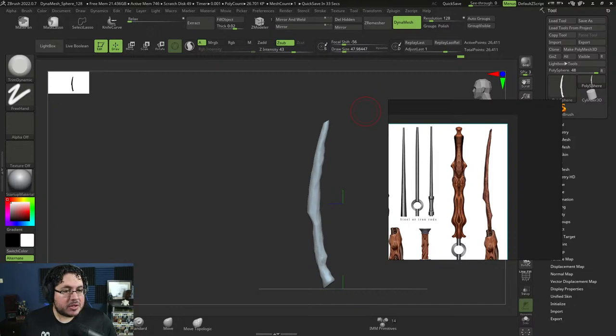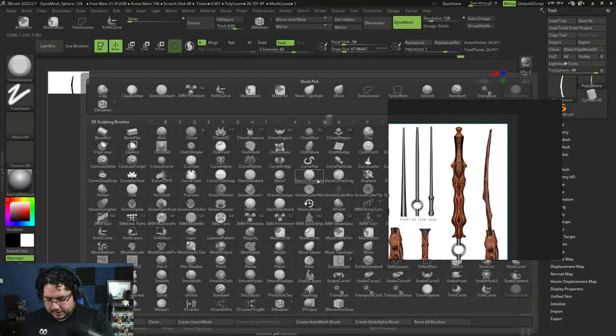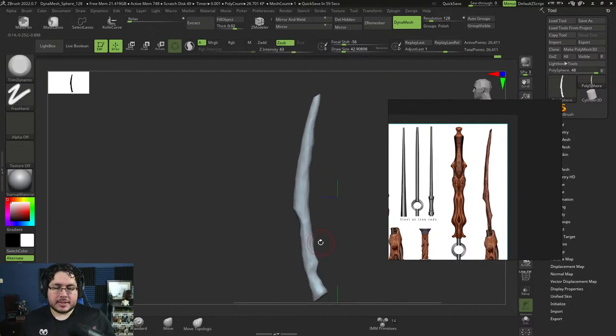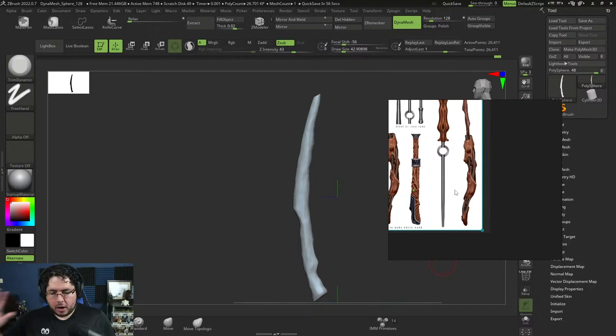Mr. Safe asks: when to use ZBrush and when to use sub-D modeling in Maya — can this wand be done in Maya? Yes, we could definitely model this wand in Maya with extrusions, however since it's very organic and we need a lot of detail for the wood grain, especially if we want to 3D print it, ZBrush is usually better. My rule of thumb: if it's very organic or has a lot of detail, I'll use ZBrush. If it's very hard-surface or needs proper subdivision, I'll use Maya. For games nowadays, everyone pretty much does everything in ZBrush for high detail, then retopologizes.